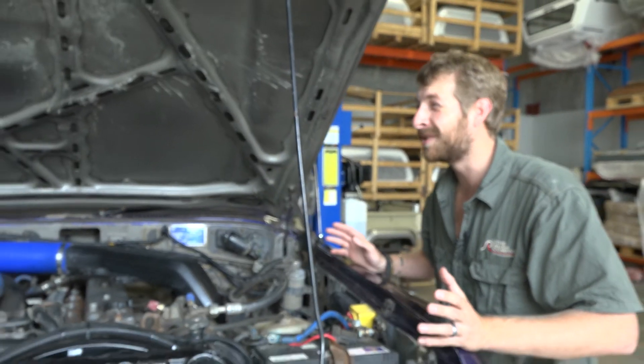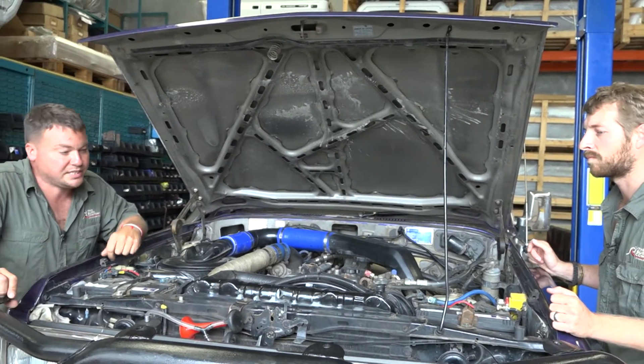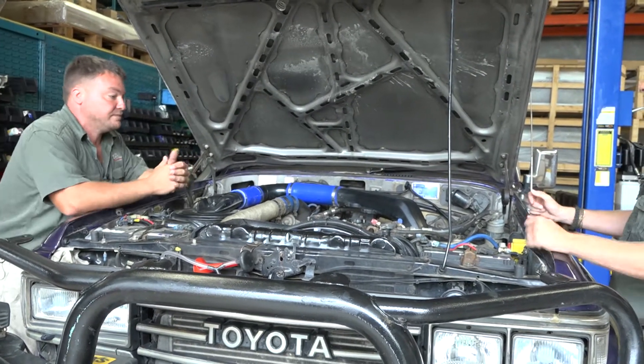We want to bring it as stock-looking as possible. Tidy up the wiring and basically clean up, get rid of anything that's not working. Sometimes there's old wiring put in for a lot that doesn't even work anymore - stuff that would have been fitted to this car years ago. Just terminate it off and get rid of it all.